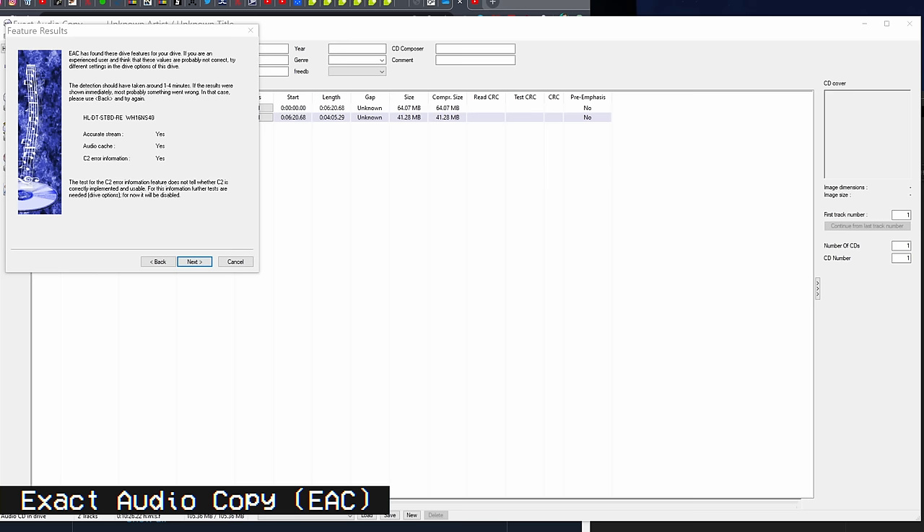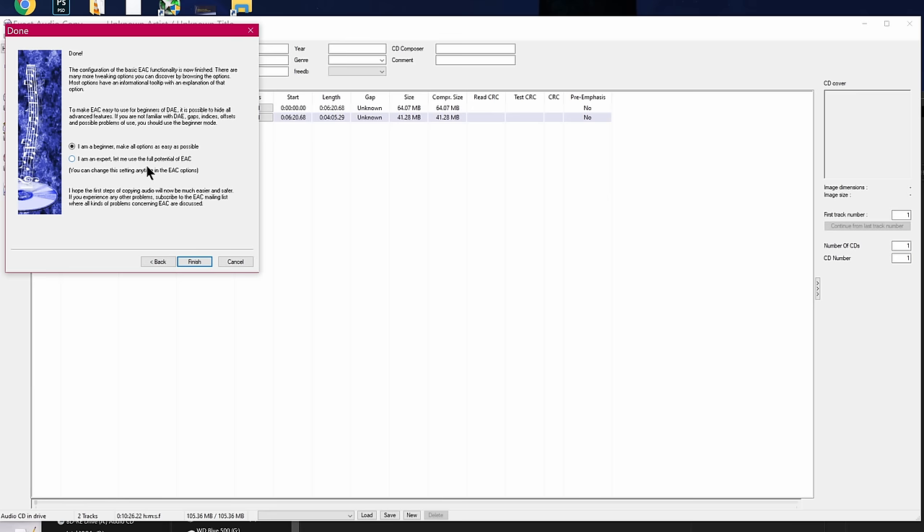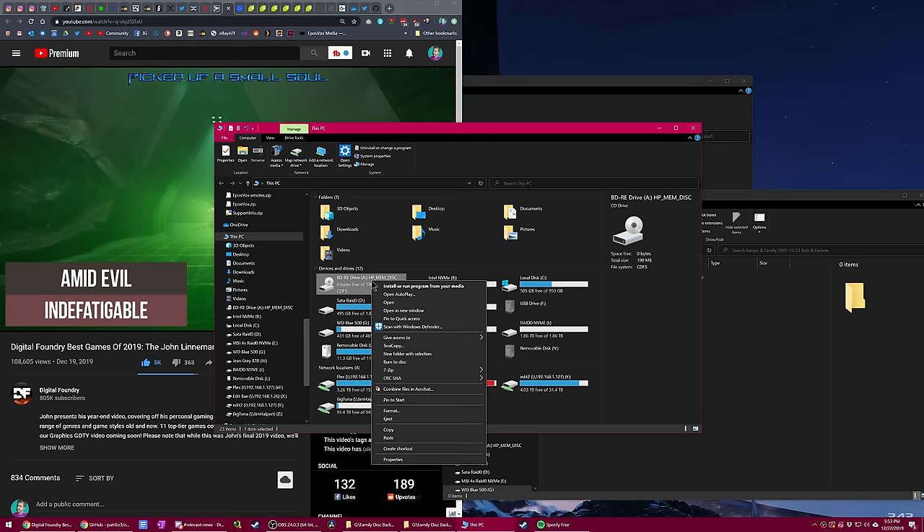For ripping music CDs, I used Exact Audio Copy. It lets you rip an uncompressed WAV version of your music if you want, or lossless FLAC along with other codecs, and manage metadata and so on. I have an old video on how to do this process linked below if you're curious.